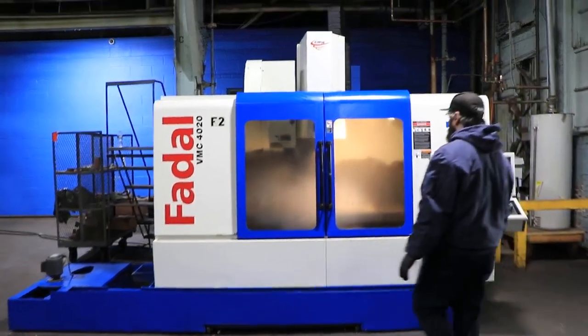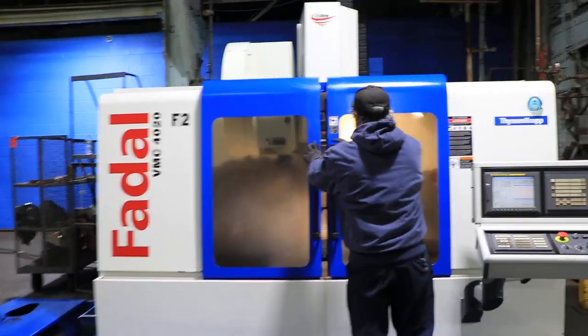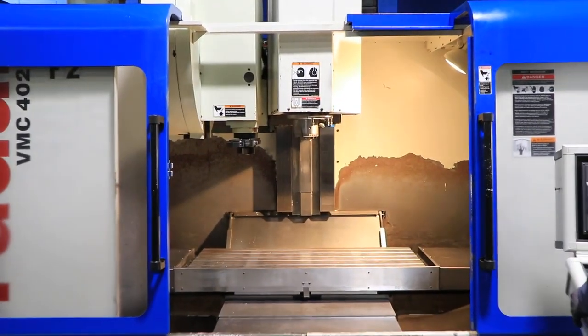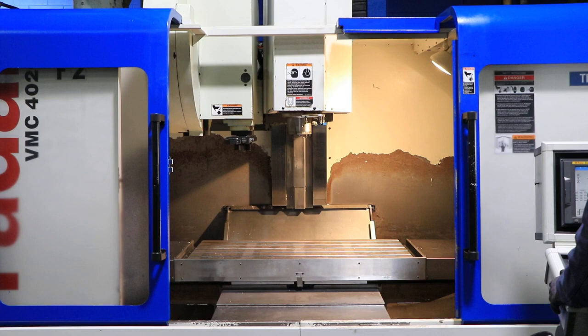The machine has a FANUC 18i MB5 CNC control. You have a 40 taper CAT40 spindle running at 10,000 RPM.